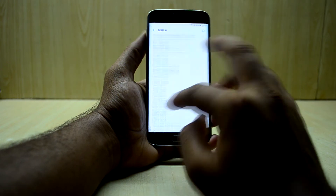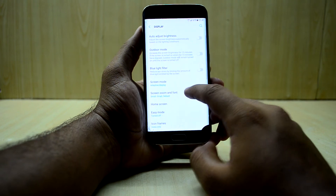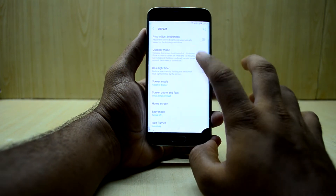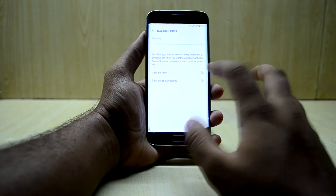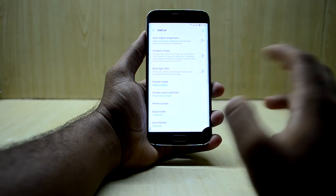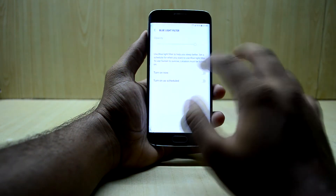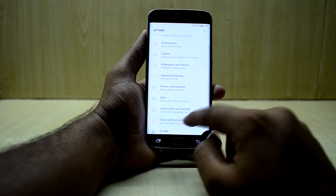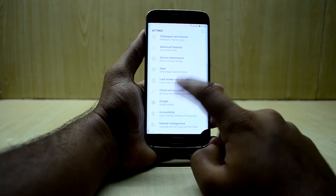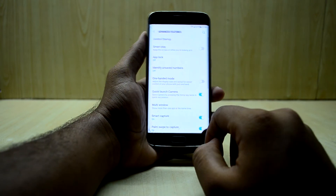The ROM does not come with Always On Display. Let's go into display settings — as you can see, there is no Always On Display option. However, the blue light filter does work, which is my favorite feature to use at night. I find it a bit too yellowish for my taste, so I reduce it down a bit.